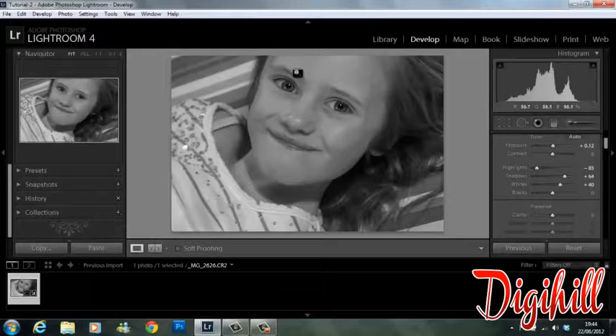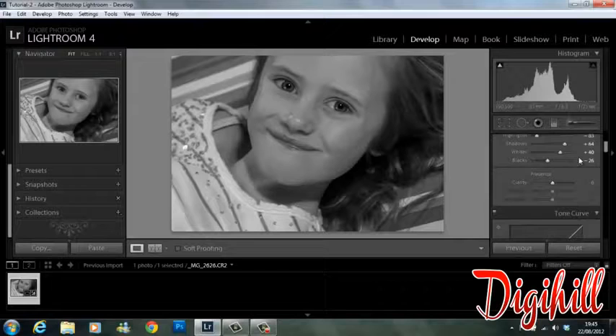And the same for the whites — not too much. By this point you should be able to see more detail in your image. Most importantly, what we want to be looking at is the eyes, so if they're standing out then you know you're good to go. We're going to bring the blacks down a tad.